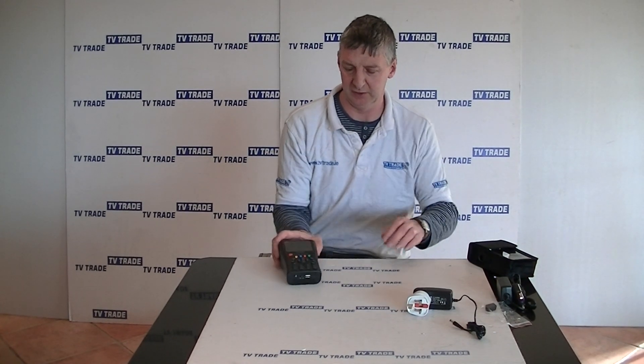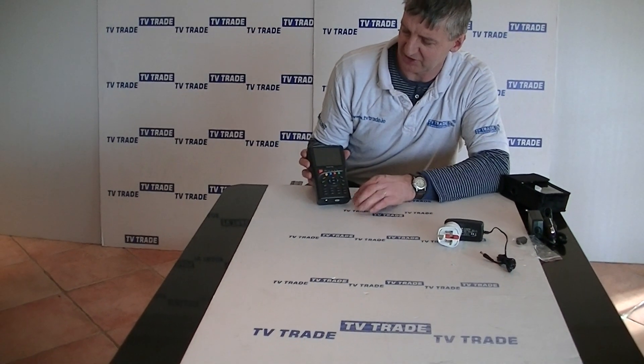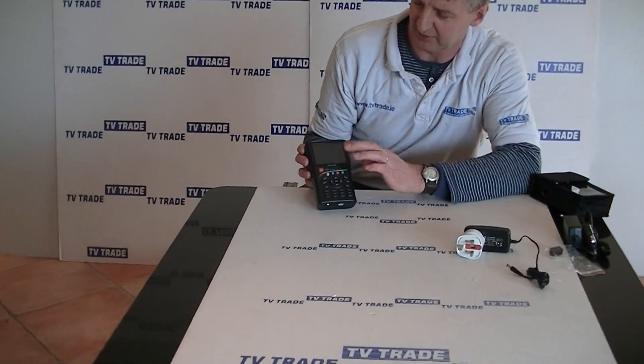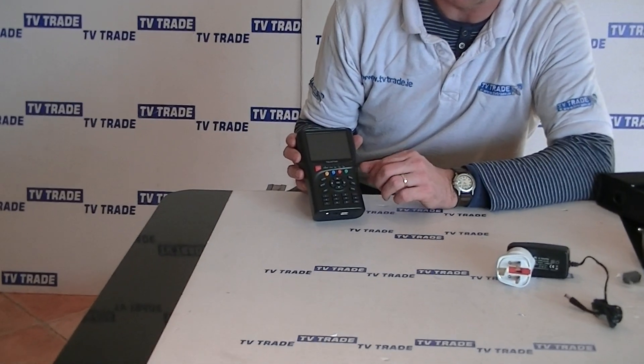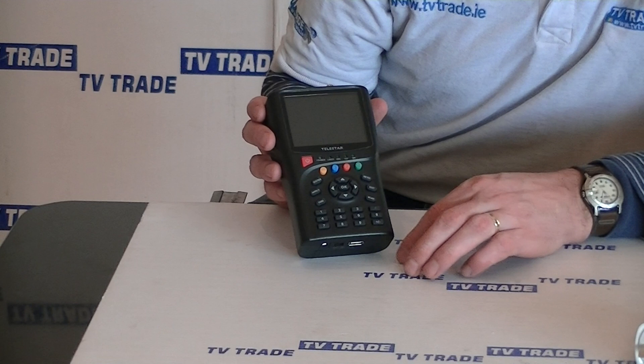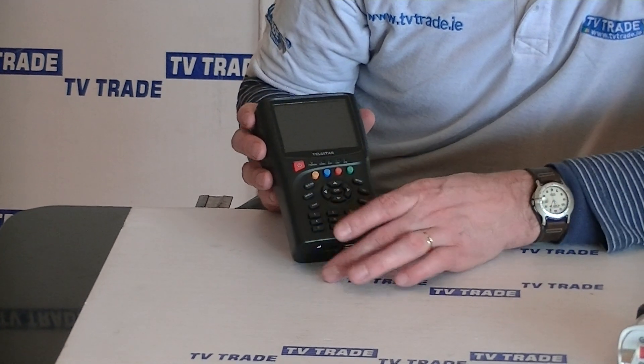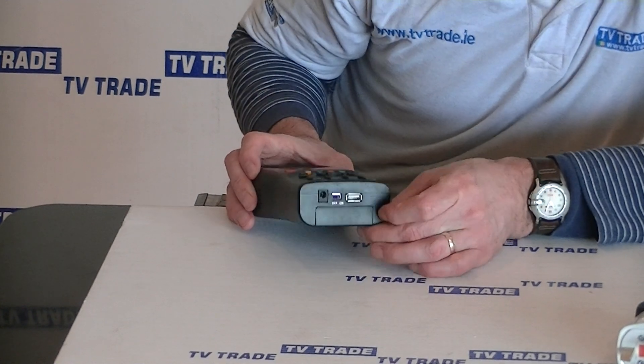I'll pull the meter out and show you the key features. It has an LCD screen — 10 centimetres diameter, corner to corner — and there's the on/off button here on the front.